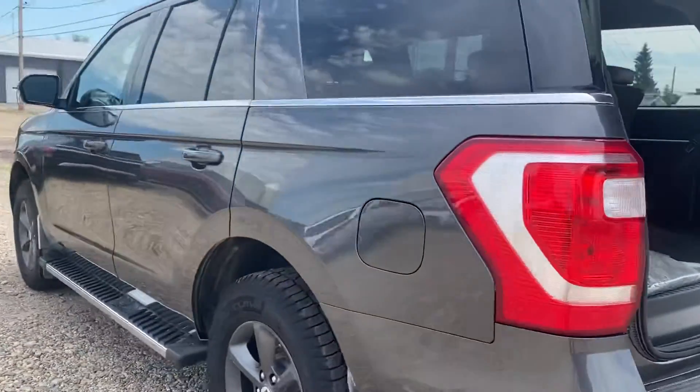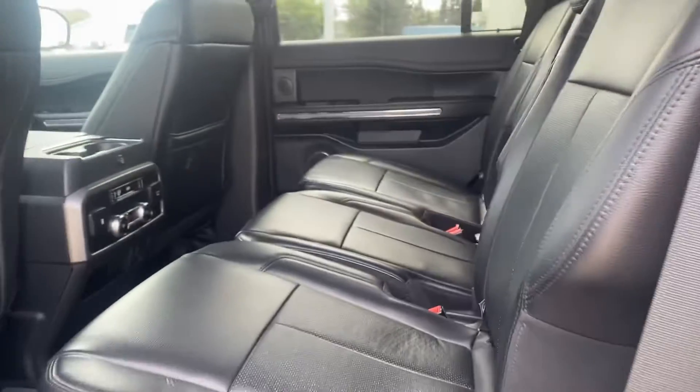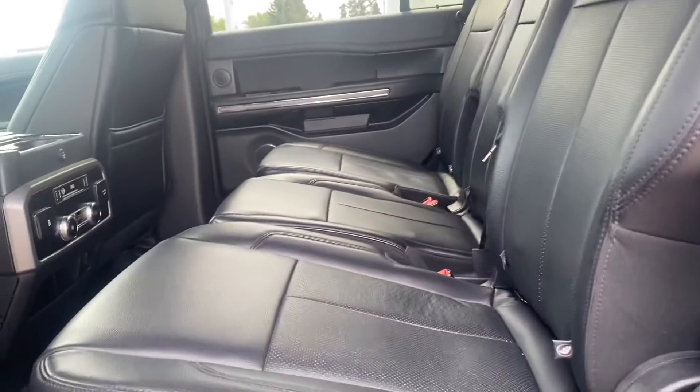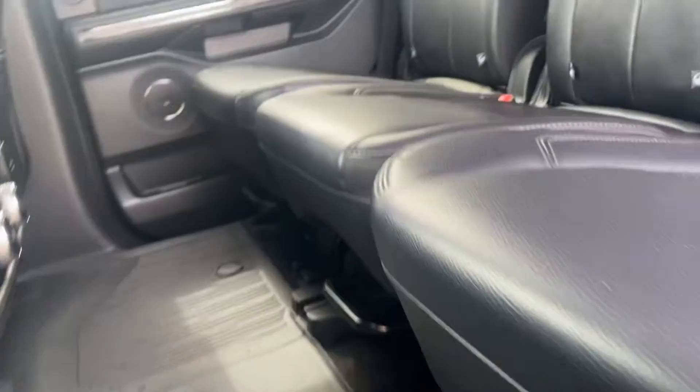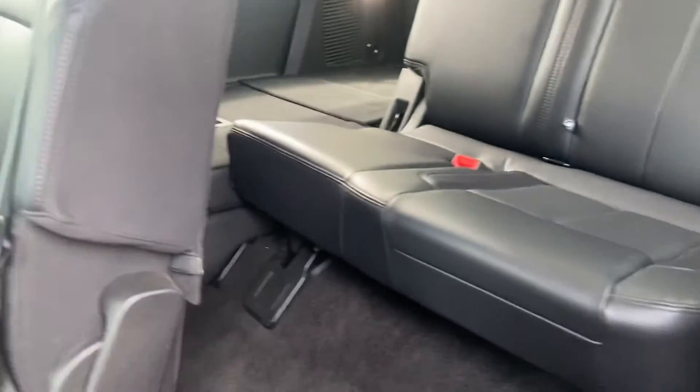Coming around on the other side. In the back here you've got the bench seat across, black leather interior — no rips, tears, anything like that. Lots of space in here. If you pull the latch on the top it's going to make it nice and easy — the seat is going to slide all the way up to the front for you for easy access to get to the third row.